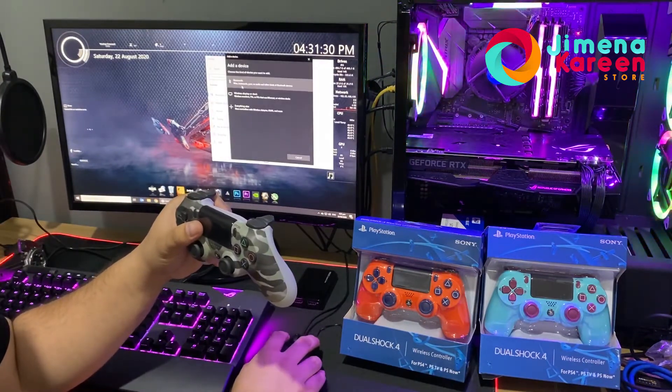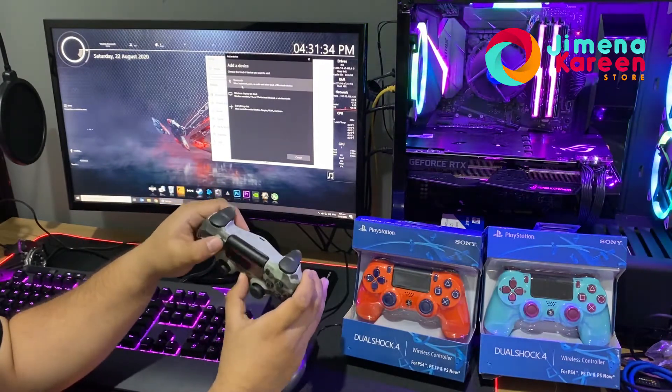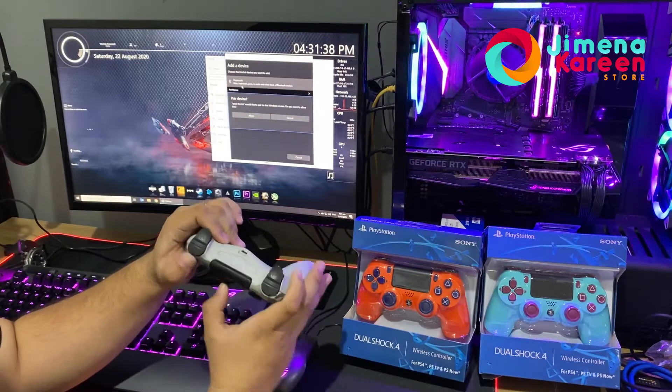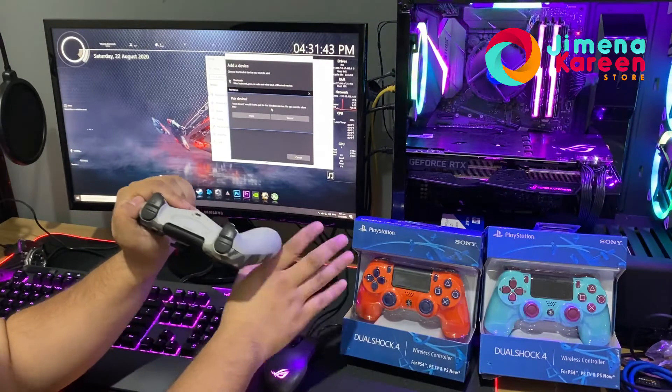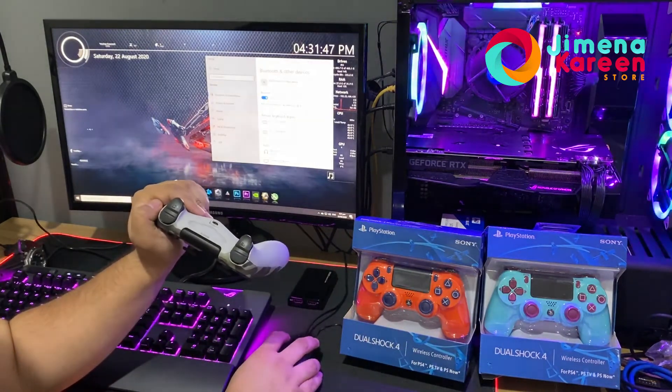Go to add device, then press the PS button and the Share button at the same time. Once you press those, the controller will start blinking like this. Sometimes the PC will automatically detect it.